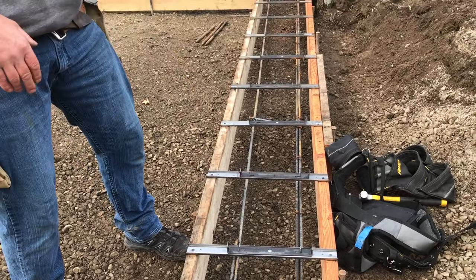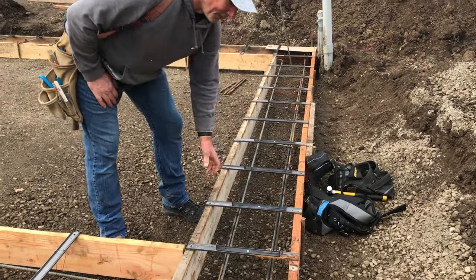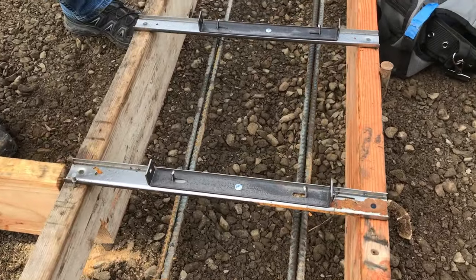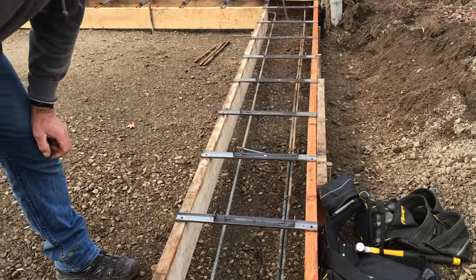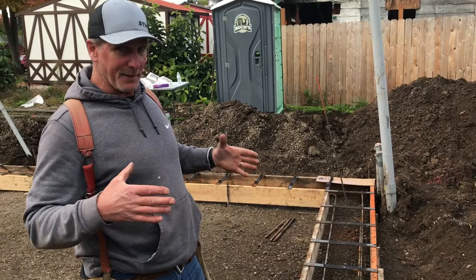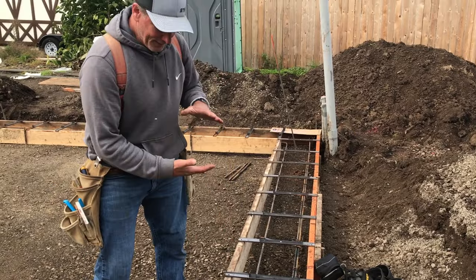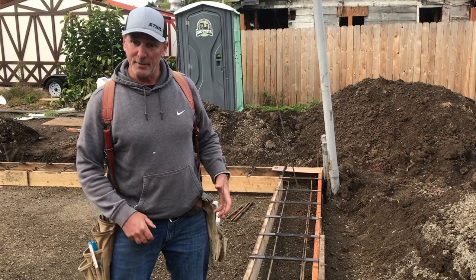These spreader cleats will go on the bottom and they will go on the top of the panel. Before we even put these mono straps on, we put all the rebar in place — reinforcing bar. Concrete is really good in compression; when you try to squish it, it can resist that. When you try to pull it apart, it does not resist that very well. We put reinforcing bar in there to increase the tensile strength, the pulling-apart strength of the concrete. It needs to be a certain distance off the sides of the footing and a certain distance off the ground.